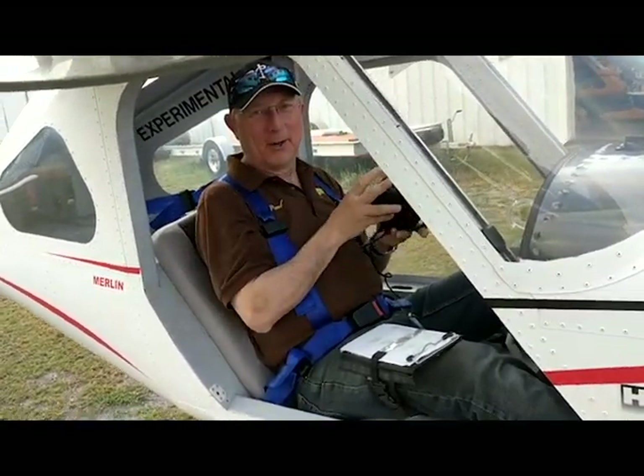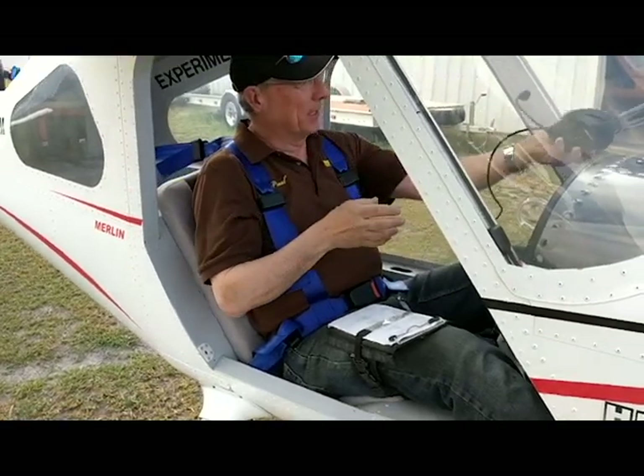That's good enough. All right, perfect. Wasn't that fun? It's a fun airplane. It really is a fun airplane.